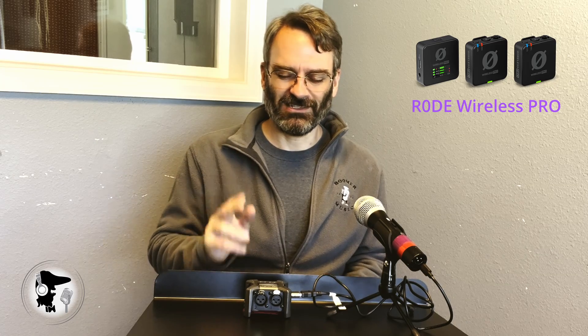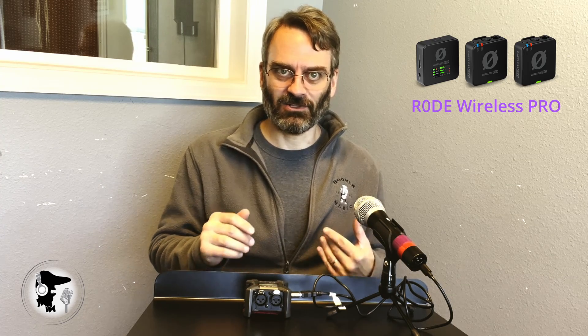I'm actually using the Rode Wireless Pro right now for the sound on this video. It has a 3.5mm input on the transmitters, so any microphone you can get to a 3.5mm — I believe it would need to be a TRS or TS, though I haven't tried it — could work. That unit is made for inputting things like a lavalier mic. So if you're looking for that kind of connectivity in a wireless package, it's a great unit.